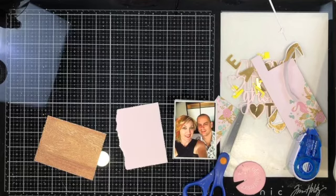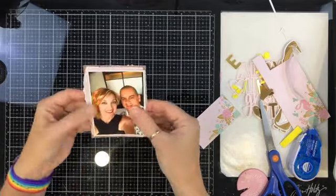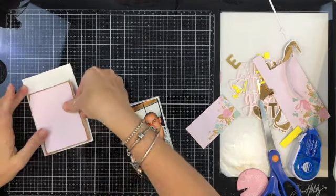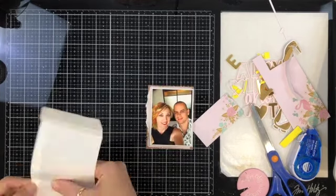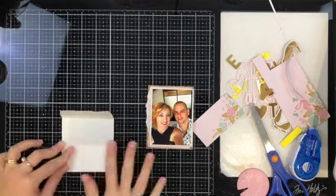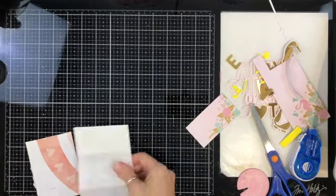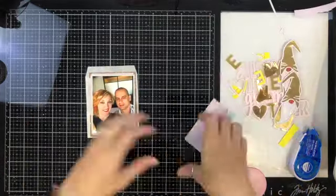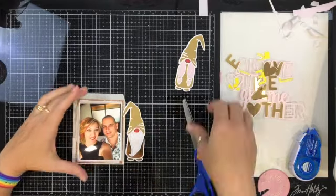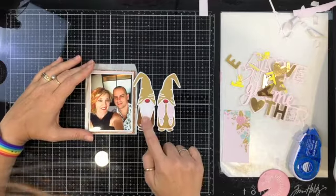I've popped all of those letters up on some fun foam, as I'm doing here with my photo as well. I've added some white tissue paper behind the photo, and some of the same pink patterned paper that's in Mrs. Gnome's pigtails, plus the wood grain paper I'm going to use around the edge of my layout. I'm sticking everything down and folding up the glassine bag so the photo fits nicely on top while still allowing the pocket to be accessible. You might notice on the left side of Mr. Gnome that the very end of his hat didn't cut, but I can tuck it into the layers so you can't tell.